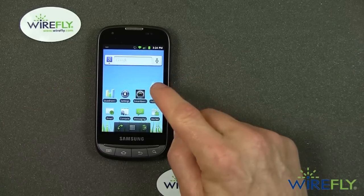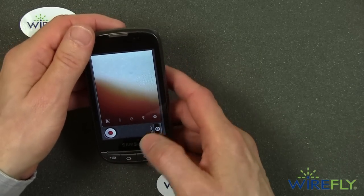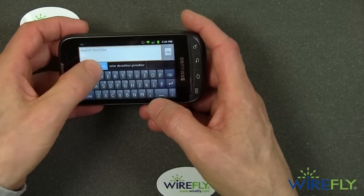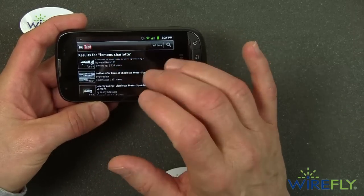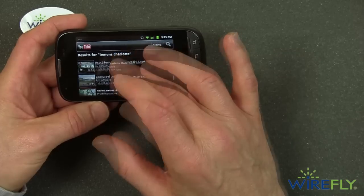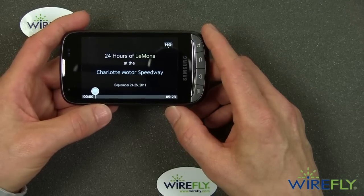I'm going to go ahead and play a YouTube video — one that I recently uploaded to my personal channel about the 24 Hours of Lemons race, which occurred at Charlotte about a month ago. So now this is running in HQ mode, which is its highest quality mode.